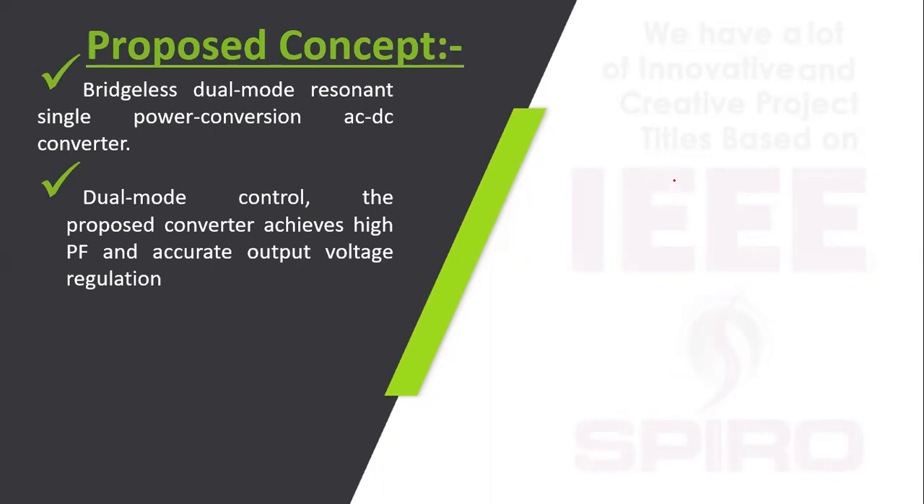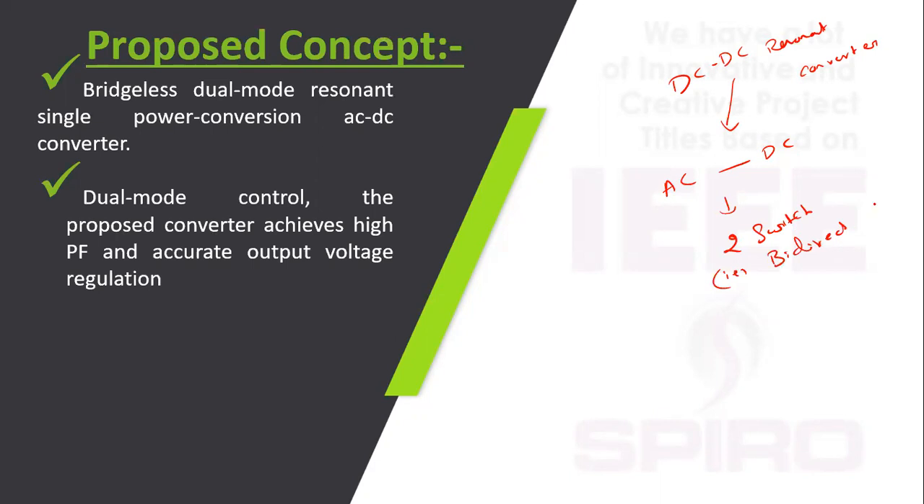In the proposed concept, without a bridge it is possible to convert AC to DC, similar to a DC to DC resonant converter. The same concept is implemented for this AC to DC operation but in a bridgeless manner, using only two switches. These two switches are bi-directional. We need to give only one pulse; using a logical operation we generate the other pulses. In the existing concept with 4 MOSFETs, two pulses are required.